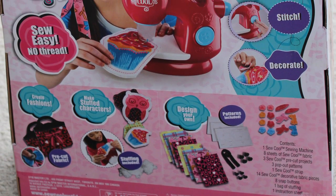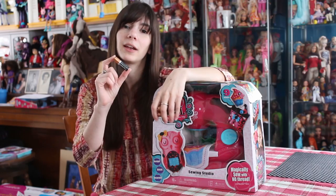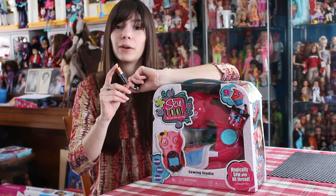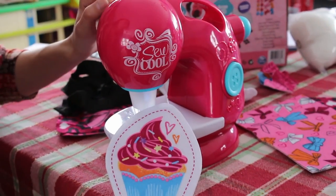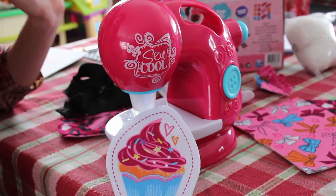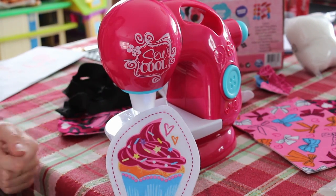One thing to note is this does take batteries. It takes four AA batteries, so definitely have that on hand if you are gifting this to someone or if you just buy it for yourself and want to play with it. So this is Sew Cool out of the box — I already put the batteries in. The batteries are on the bottom of this, and you do have to unscrew the battery compartment.